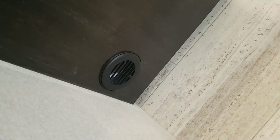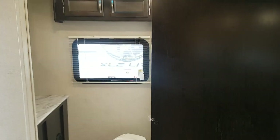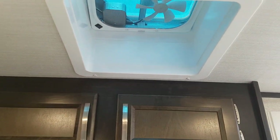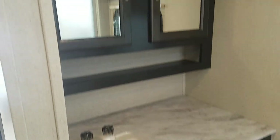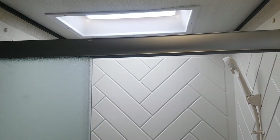The furnace vents are in the cabinetry on the side. There's a nice big bathroom at the back with a wide door and a sliding door for both the bedroom and the bathroom. There's a foot-flush toilet, extra cabinets up above, and a roof vent with a fan built in. You've got a vanity with storage, a motion sensor light on the floor, and medicine cabinets above. The corner shower has a sliding door system and a skylight up above.